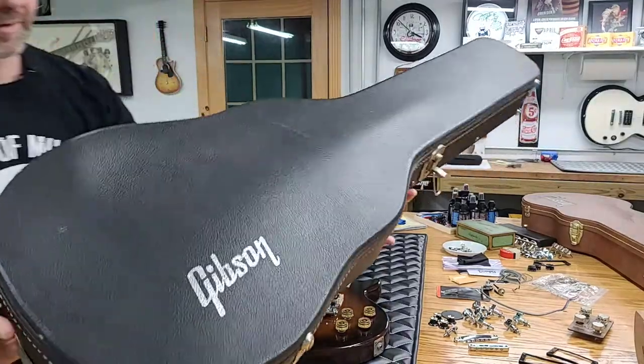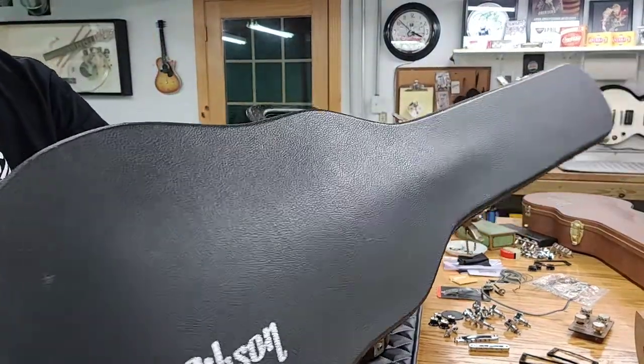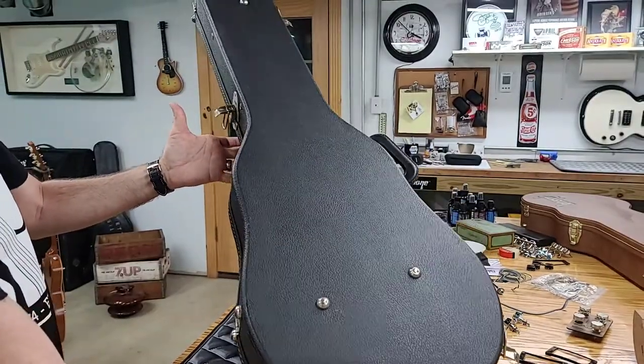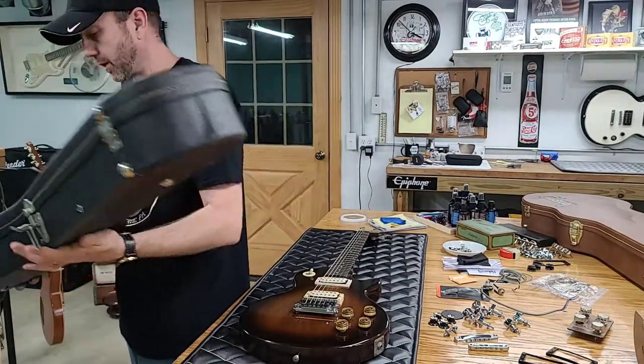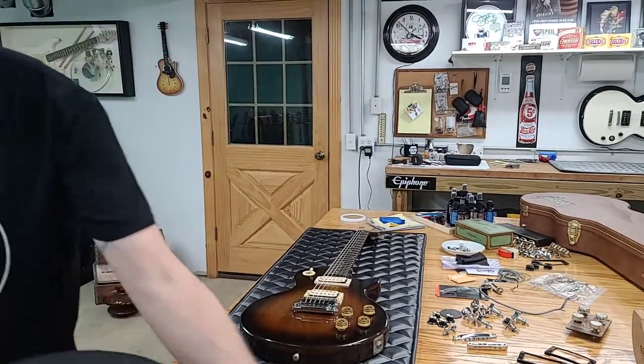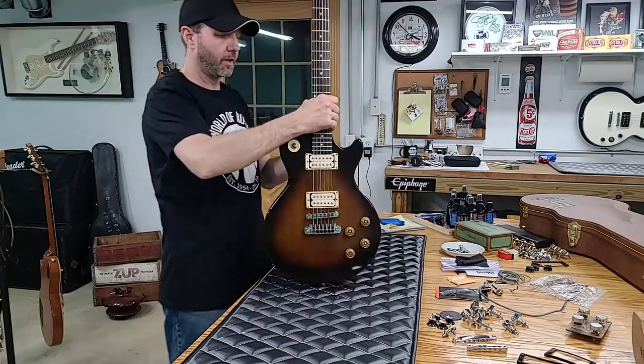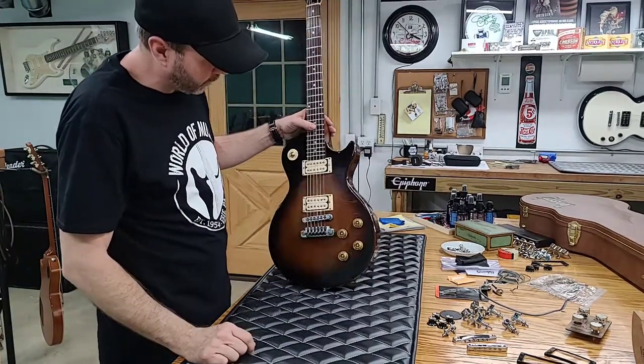Let's just take another look at this case. It's amazing. This case is in great shape with no kind of scarring, chips, or nothing on it — just that little bit of peeling up there on the end. But yeah, I did some research on this and know a lot more about it now.